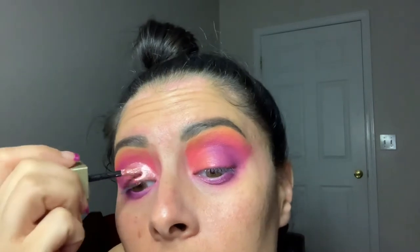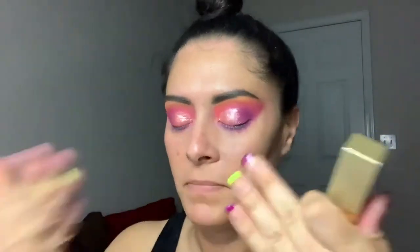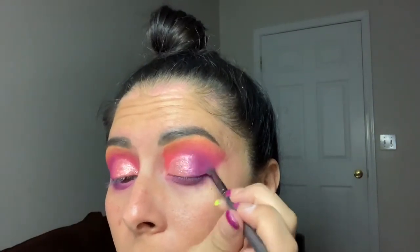I'm going to grab some of my Stila Shadow called Enchantress. It's not necessarily a cut crease — I just really wanted to bring some shimmer to the look. This is a very soft, light pink hue that I feel like just brightens up this entire look. Now I'm going to go back in with some of that purple color and blend that together. Then I want to go back in with a mixture of the hot pink and the orange, and just go right above where I placed the Stila, to make that transition pop just a little bit more.